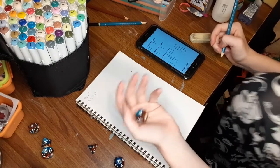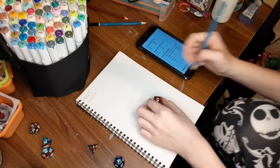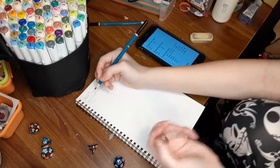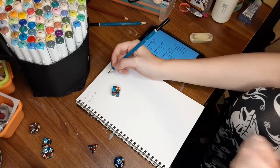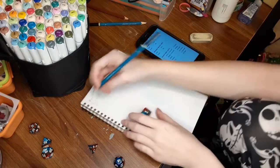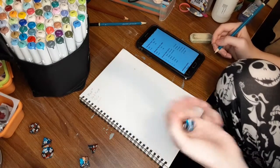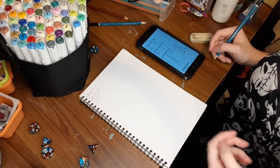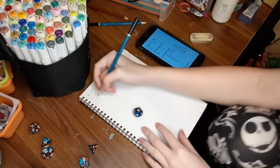Do we have hair? Odd yes, even no — odd, yes, we have hair! On horns: one — yes, we have horns! Accent color, d12 again, and we have to remember that it is backwards this time. That is a six — pink!